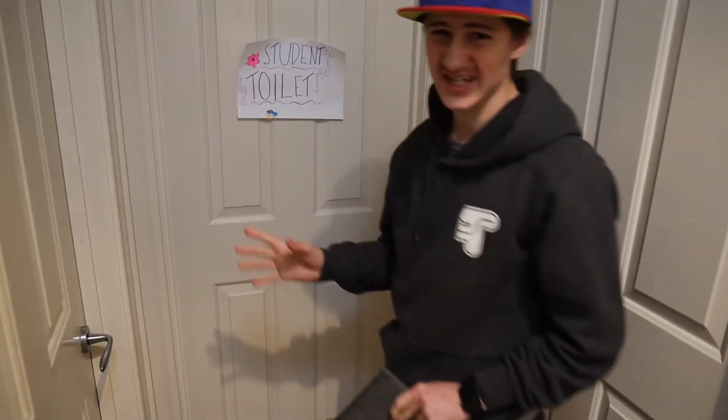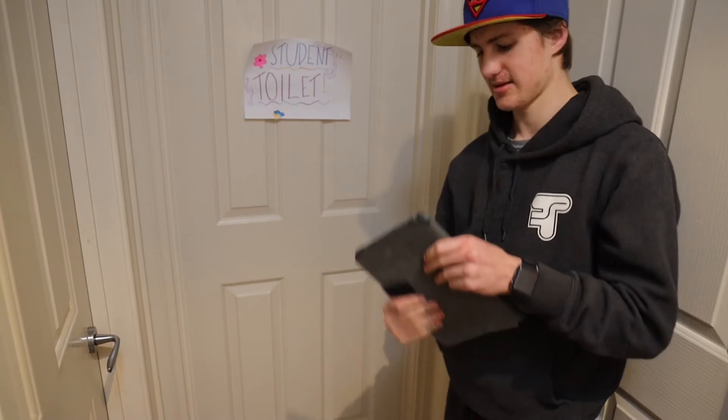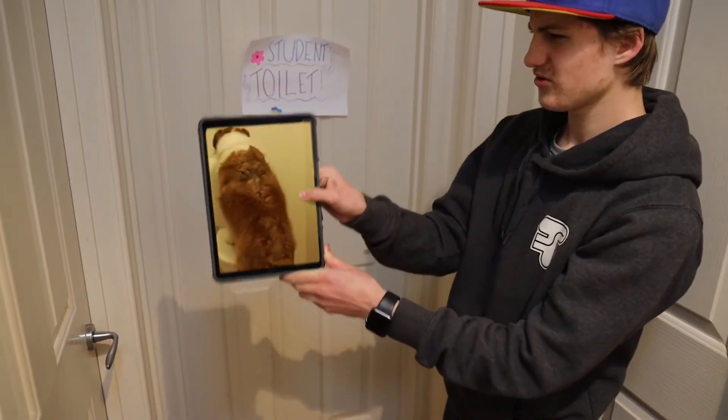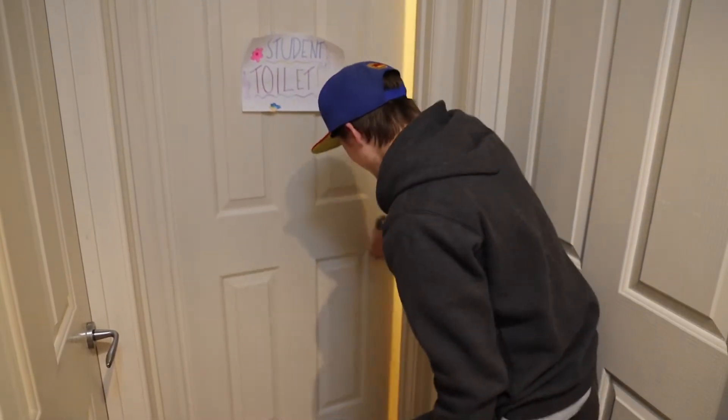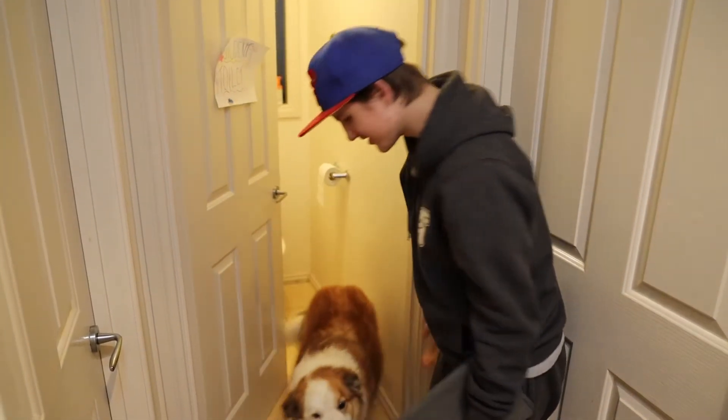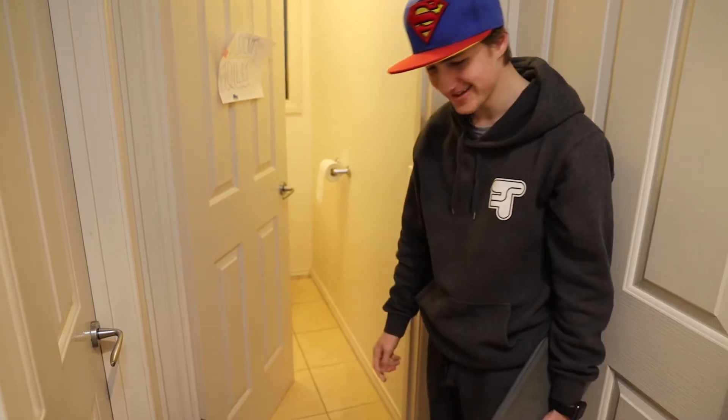Better check if there's somebody in there first. What? Dudley? What are you doing in there? Hey, your fly's undone. I wonder what he's doing in there. Let's have a look.